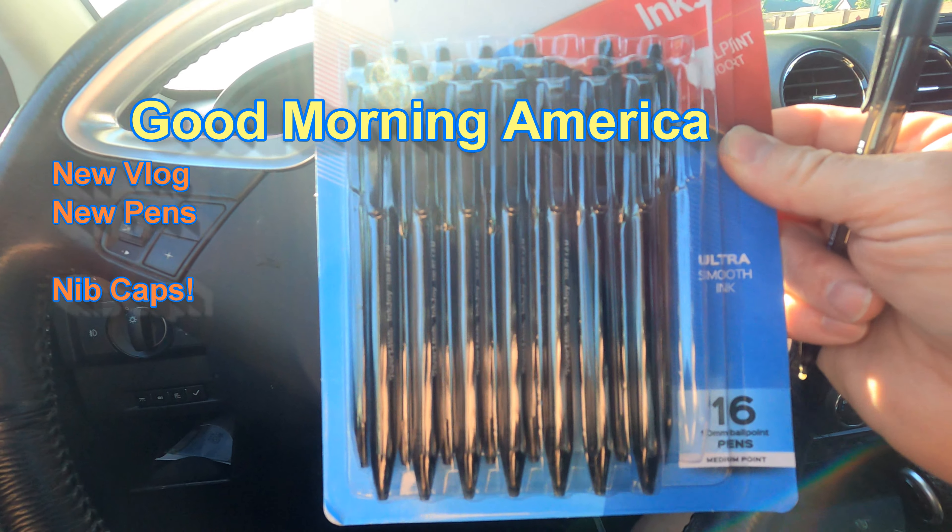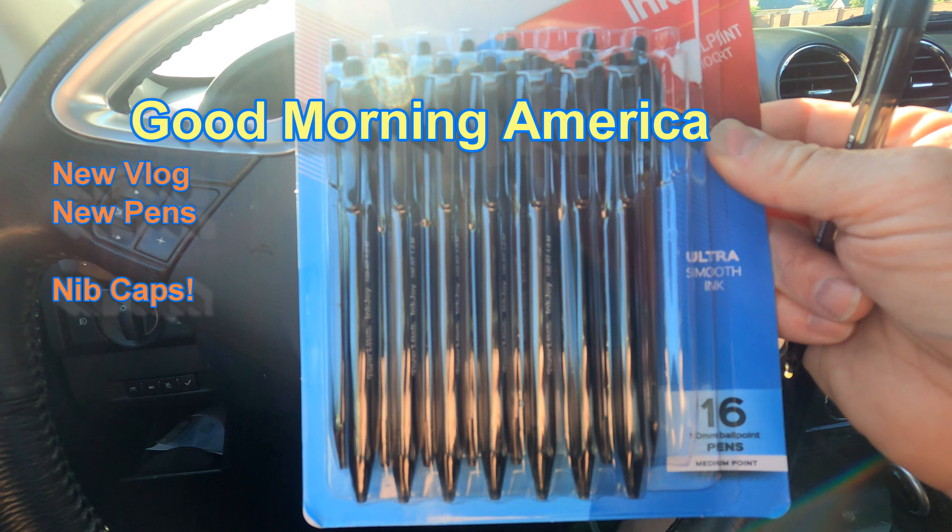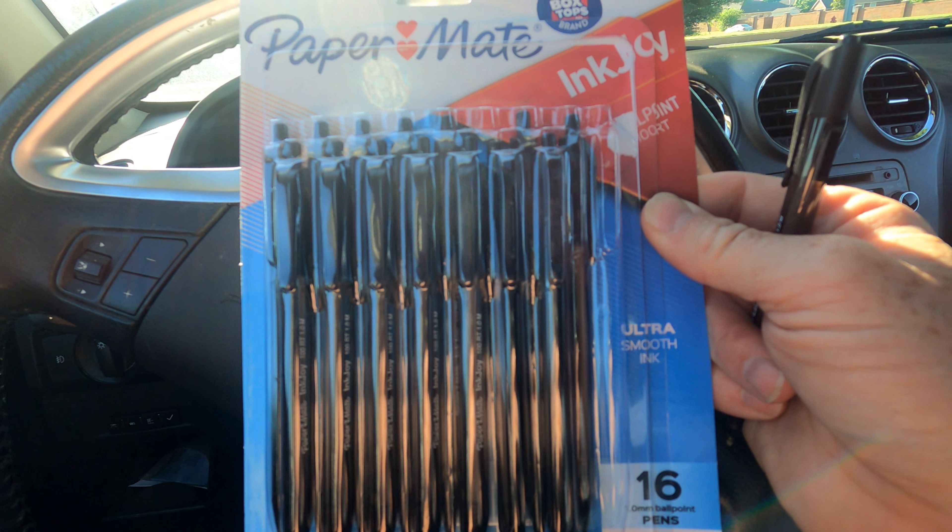Good morning and welcome back. I was just at Walmart today and I picked up some Paper Mate Ink Joys because I didn't have a ballpoint pen.